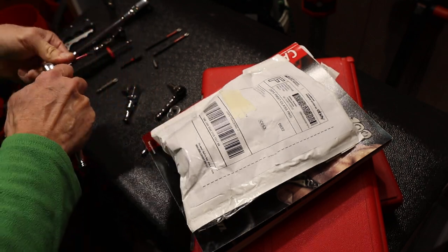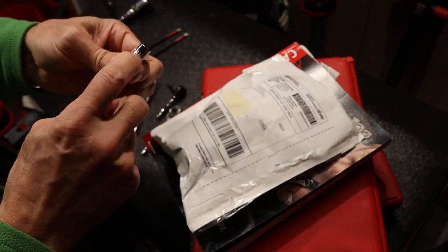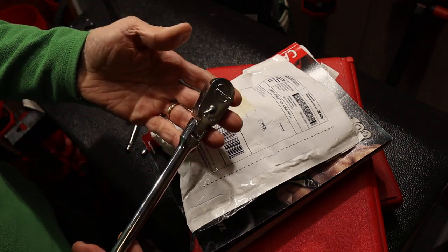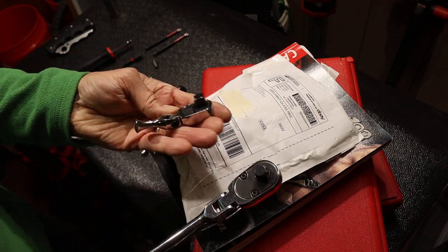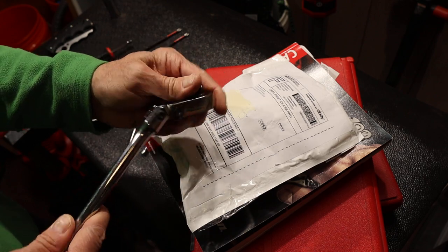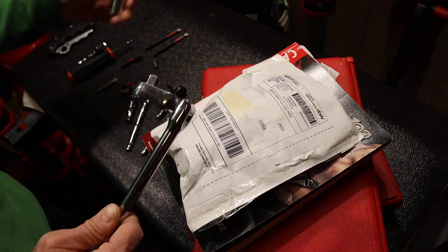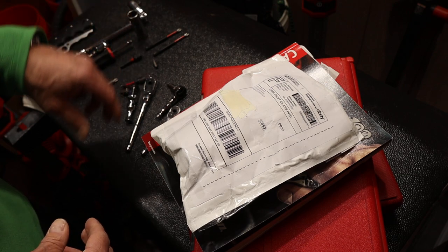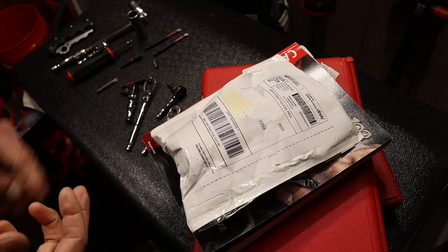What I needed though — it's got the release button here — was to take that capability and move it up to the three-eighths inch size. Because when I started using this guy, I have a couple of these and I'd love to be able to do that same bit driving at the three-eighths level. So I was about to click the buy-now button on Snap-on's website, and then I thought maybe I'll just check eBay real quick.